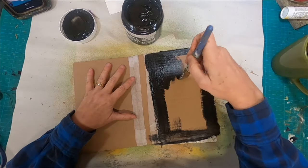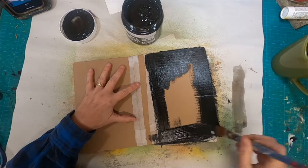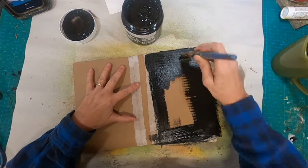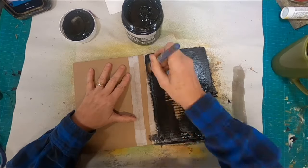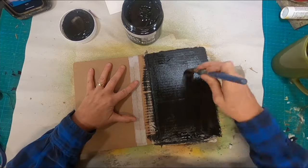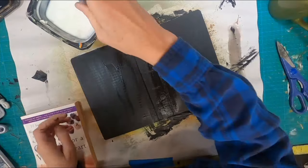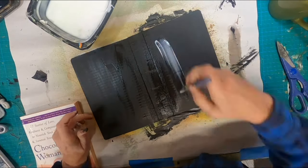I am coating this entire book in black gesso. You can use black acrylic paint, black paint of any kind, or any base paint color you'd like. But if you're looking for it to appear the way I have finished it, I would recommend something black.